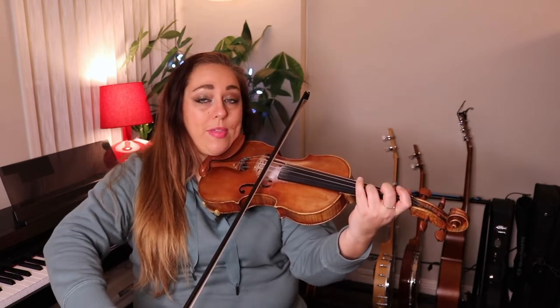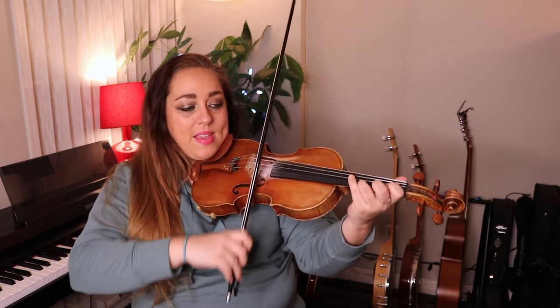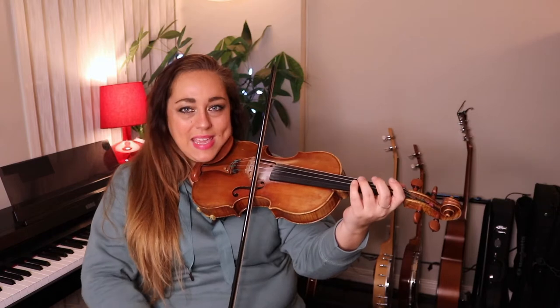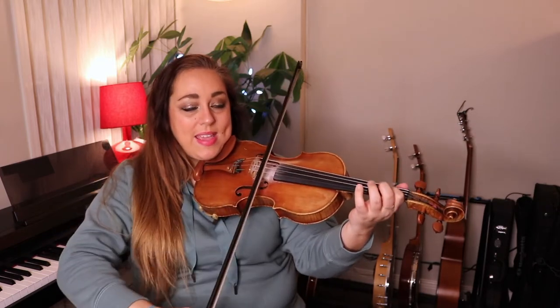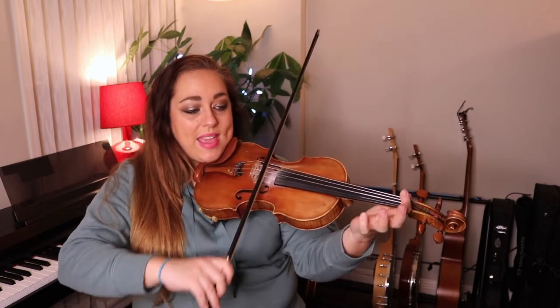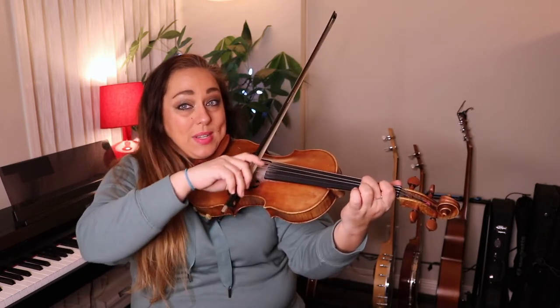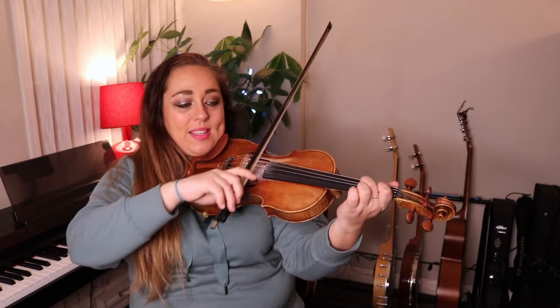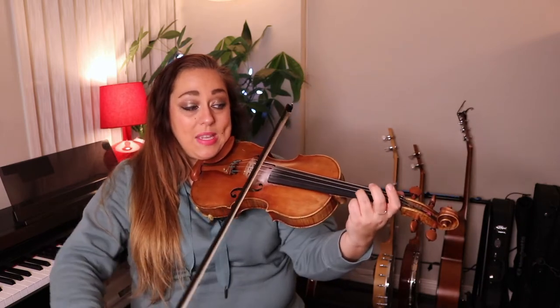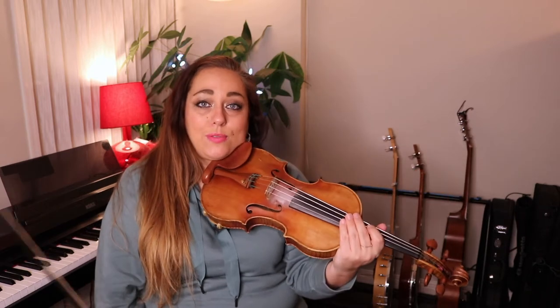Now we're going to repeat: slur up, three on A, two on E, one on E, slur up, one, open, one, three, one, slur up, E, three, three on A, one, E, two, E, one, slur up, one, A, scale: one, two, three, back to one, A, two on the D string, one, two. And then you're going to repeat that: slur up, three on A, E, one on E. And that's the first half of the tune.